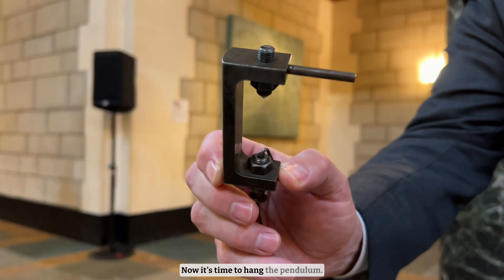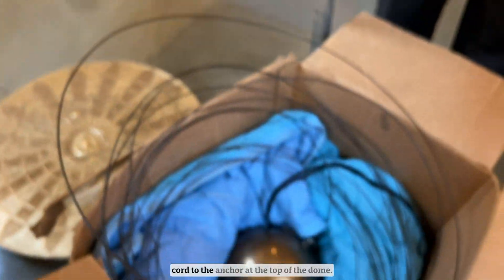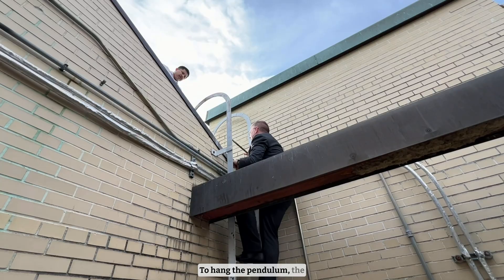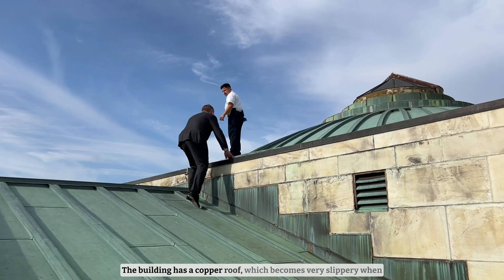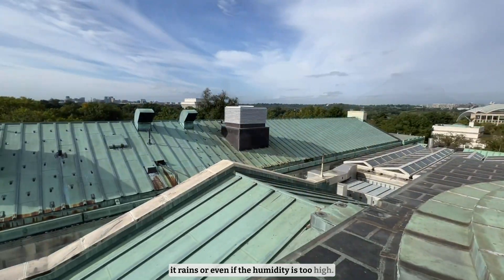Now it's time to hang the pendulum. Here is the hook that attaches the 60-foot pendulum cord to the anchor at the top of the dome. To hang the pendulum the weather conditions must be perfect — the building has a copper roof which becomes very slippery when it rains or even if the humidity is too high.